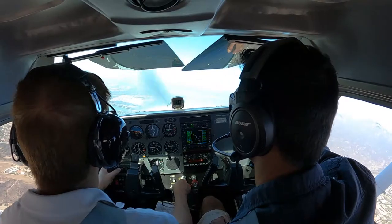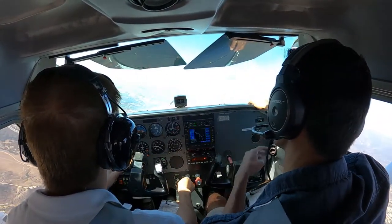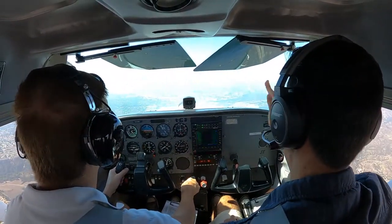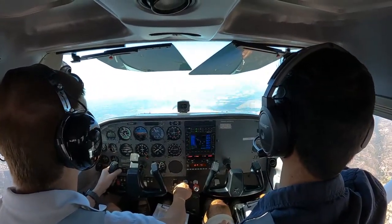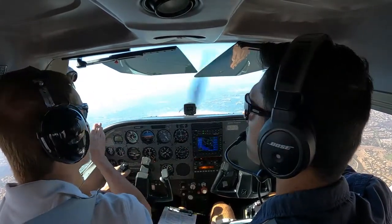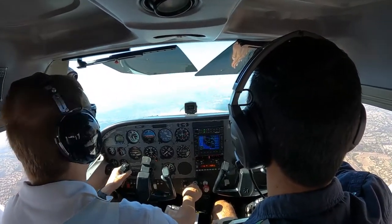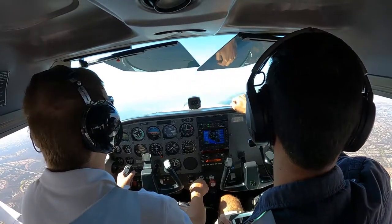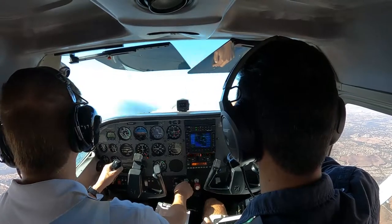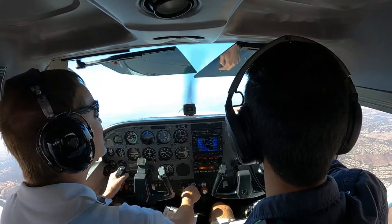So we're making another turn here. Here we're over a visual waypoint called Signal Peak, and we're going to turn a bit to the right to cross over UCI on the way to enter the downwind leg of the approach into John Wayne Orange County Airport. That's basically it for this video. Thanks for watching.